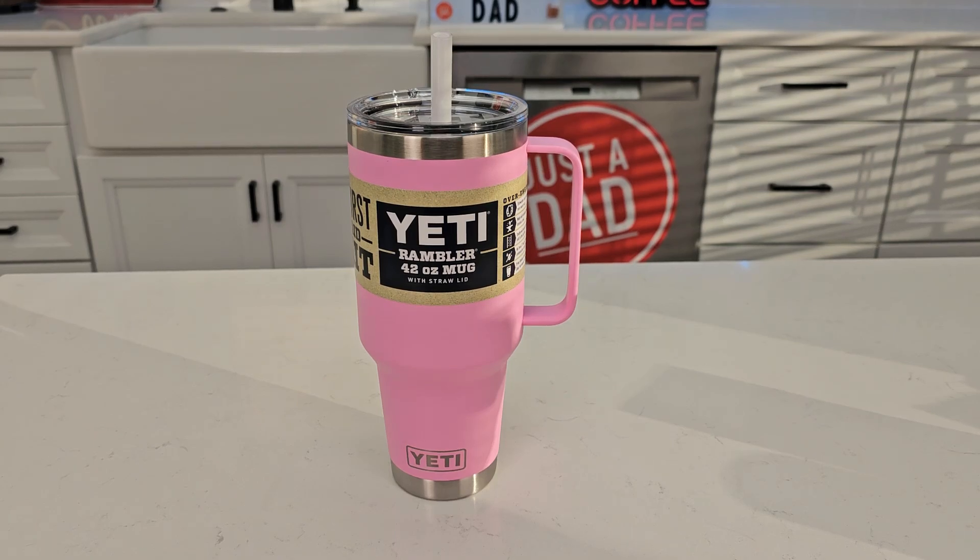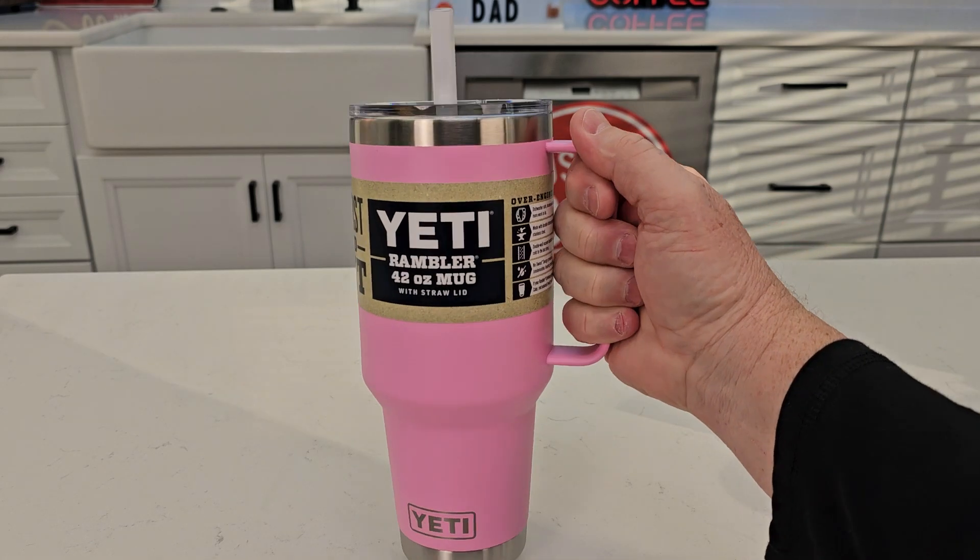Hello everyone, this is Just a Dad. Today I'm going to do a review on this Yeti 42-ounce Rambler with a handle. This is the color Power Pink, so it's got a really nice big handle.